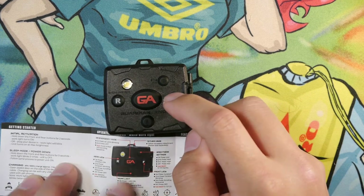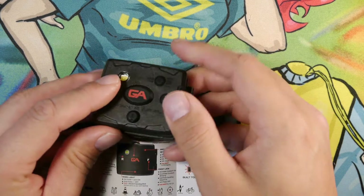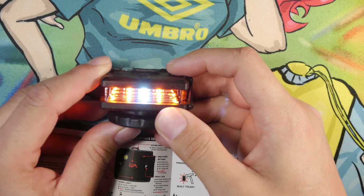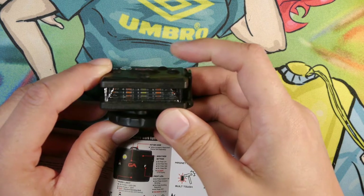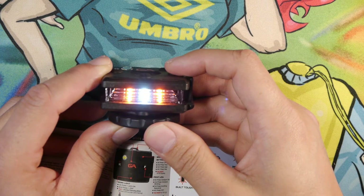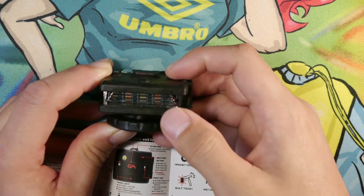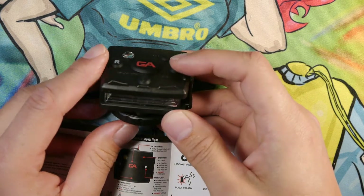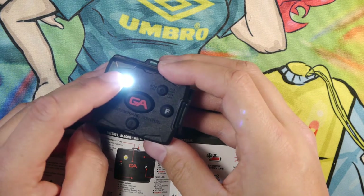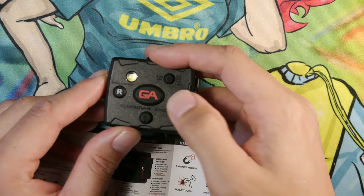Moving to the front button: it's similar to the rear. Push once for constant on, push again for constant blink, push again for scrolling, and the fourth setting is off. If you push and hold down the front button it gives you only the top LED in an on function. Push it again to turn it off.